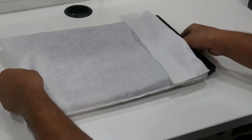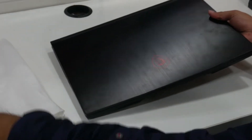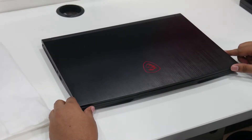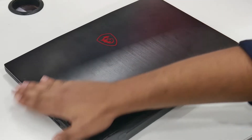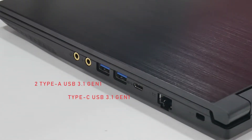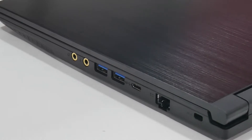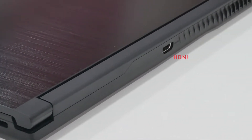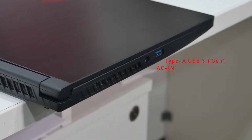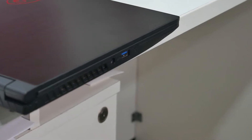Now we have the laptop itself. One beautiful thing I noticed is it kind of feels high-end. The top is made of brushed aluminum with a red MSI logo in the middle, and it's super clean. On the left we get two Type-A USB 3.1 ports and a USB Type-C port. On the back there's an HDMI port with air vents, and on the right one more USB 3.1 and a charging port.